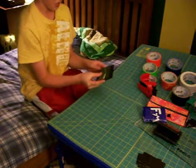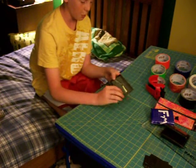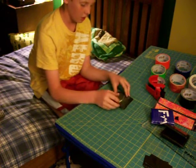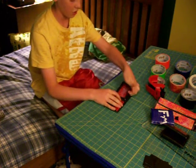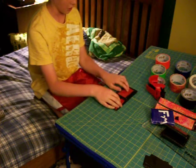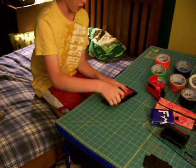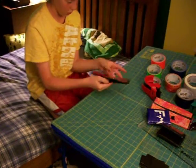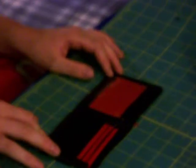I made this one yesterday. Since my favorite band is Pink Floyd, I made a Pink Floyd Dark Side of the Moon wallet. It's red and black on the inside, it's got an ID slot here with plastic over it and a red background, and then three pockets and a billfold.